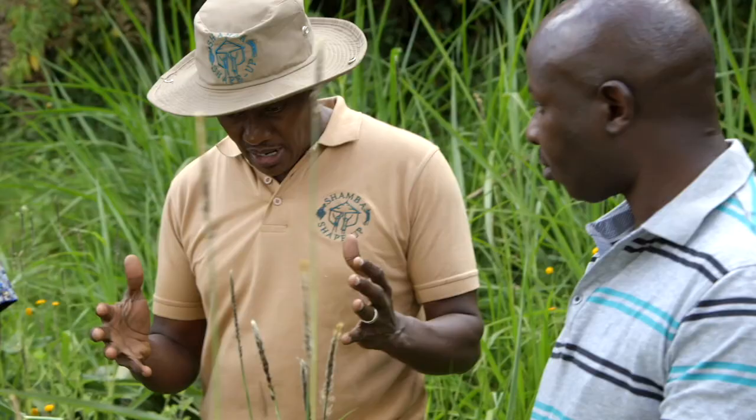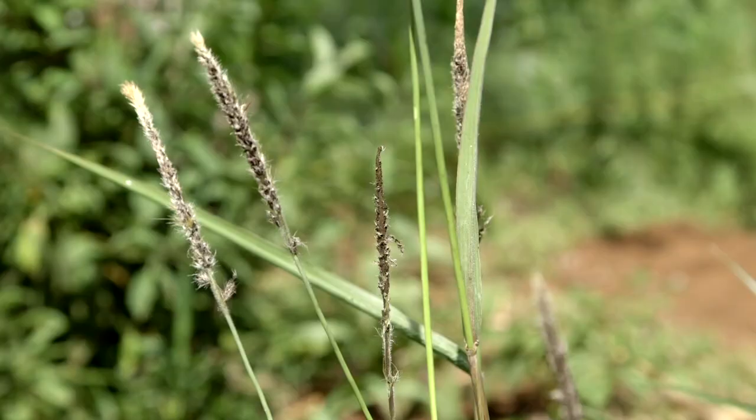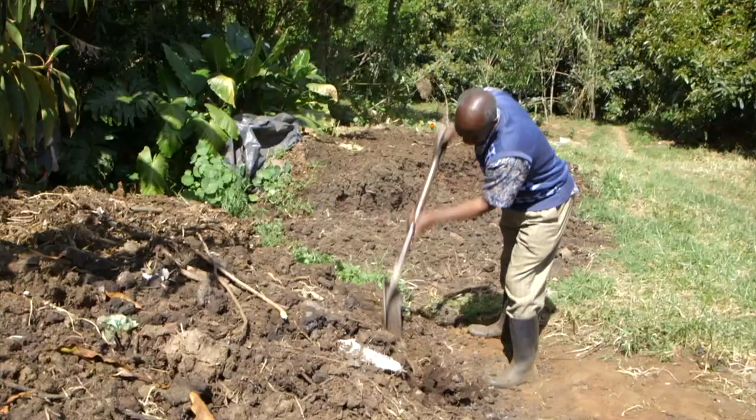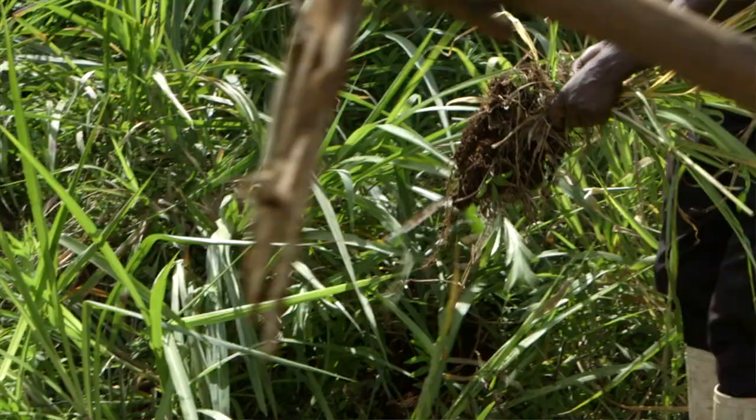What can farmers do about napier head smut? Once you notice your napier is flowering like this, you should make a deliberate effort to uproot it, dry it and burn, or bury it deep. If you feed this diseased napier to your animals, the disease-causing seeds will still be in your manure, and if you continue using that manure in your napier field, you actually continue propagating the problem.